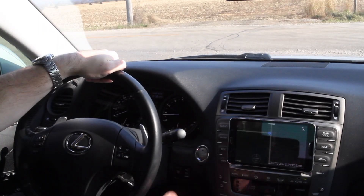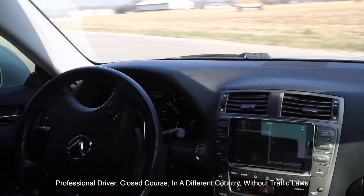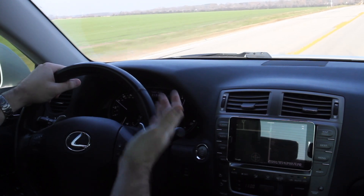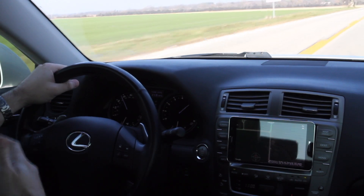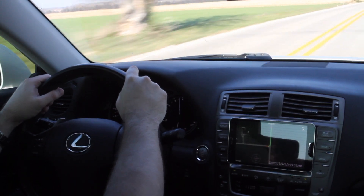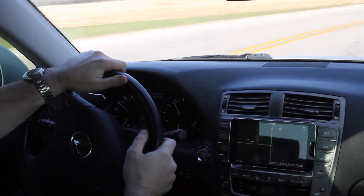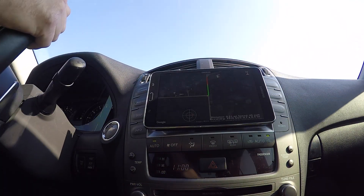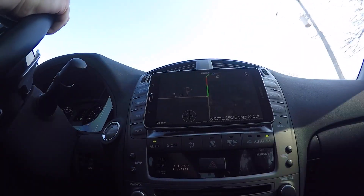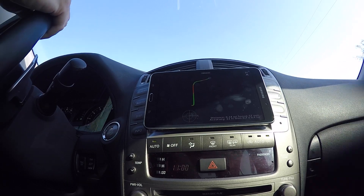Here's our racetrack data logging function — perfect for time out at the racetrack, or in our case just a spirited drive through the country. It gives us real time GPS mapping. You'll notice the rainbow graphs as it senses more G's — it shows us how hard we were accelerating and decelerating at different parts of the course.